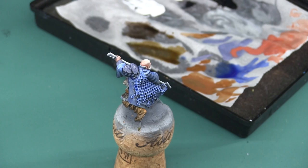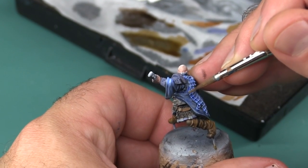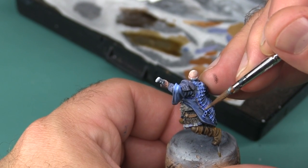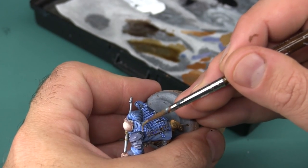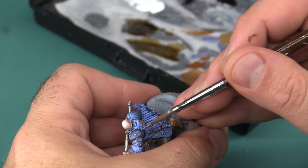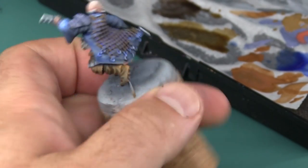Next I'm going to paint the net across his back, mostly using Vallejo Earth and then highlighting it a little bit later. Painting large raised details like this can be a bit of a chore because you have to grab the edges from every direction — you don't want it to look brown from one side and blue from another. After that I'm going to use a little bit of gray just to base coat all the fish hooks hanging off of his net.